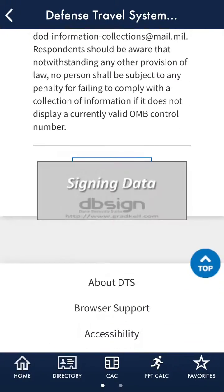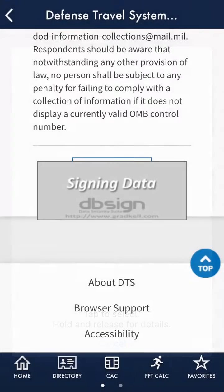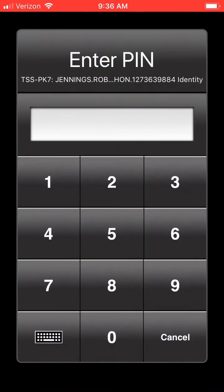For most things, you'll choose the identity certificate. For things that require an email certificate, choose Email Signing. Input your PIN, and you're good to go.